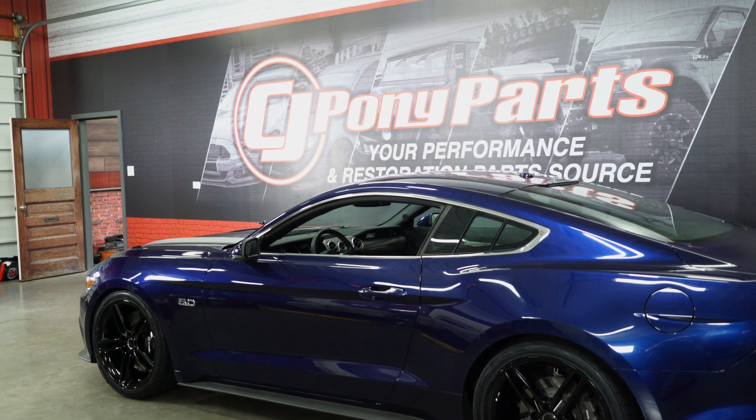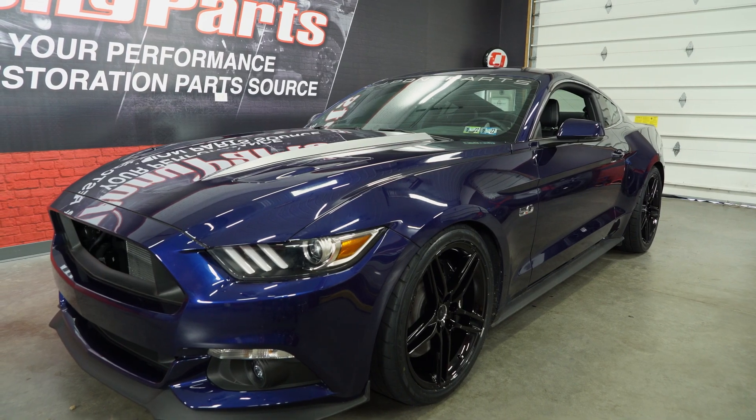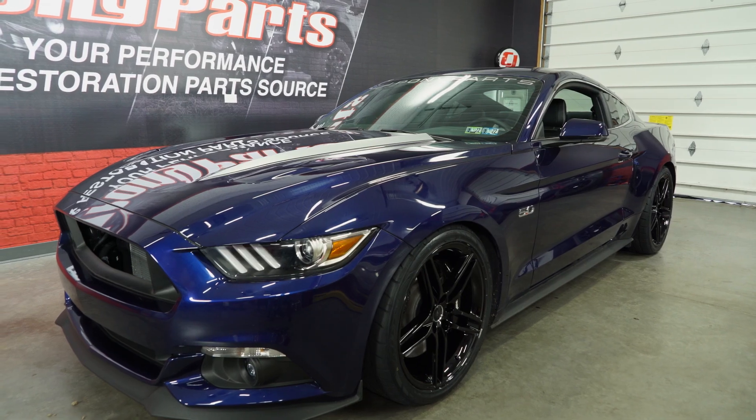These gloss black Roush cast aluminum wheels come in a 20 by nine and a half inch size, weighing in at 32 pounds a piece with a 7.02 backspace.